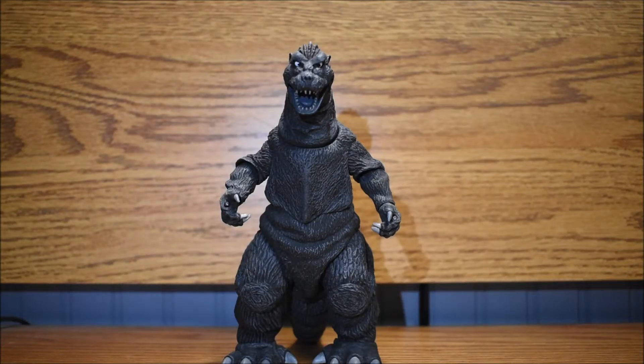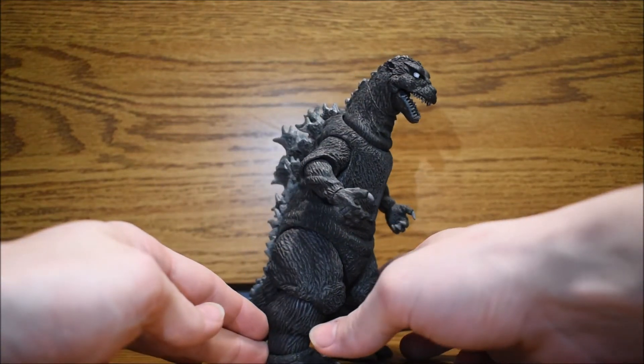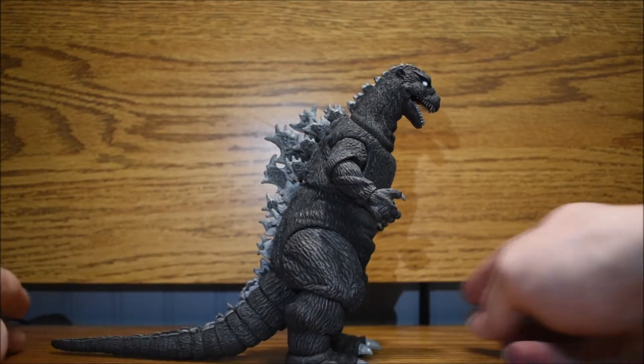What's up YouTube? Today we got another figure for you to review and this is Godzilla from 1954 — the very first Godzilla. This is a NECA figure.